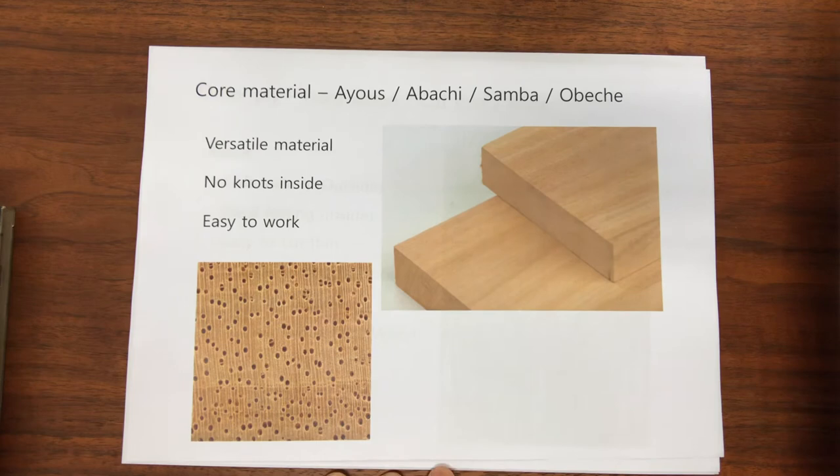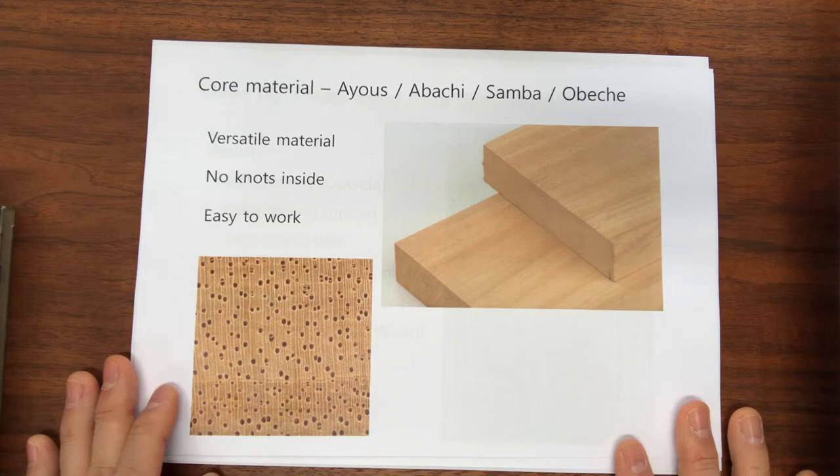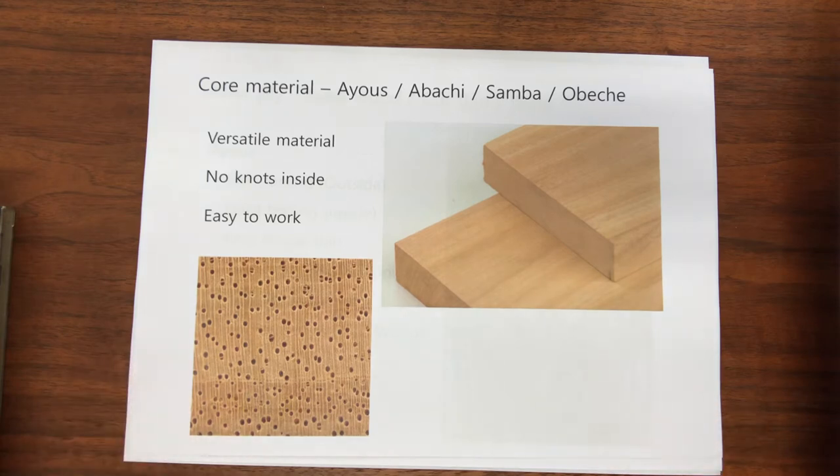Another core material NEXX uses is Ayus, also called Abache, Samba, or Obeche. Ayus also does not have knots, and it's easy to work with and doesn't have edge lines like most wood. Edge lines can create problems with cutting, especially for the core layer. The Kiri material does have edge lines, but they are very subtle and do not present any problems when cut correctly. Ayus is extremely versatile — it can be cut at any thickness and still be easy to work with. When it's cut thin, it does not break or split, which is not the case with some other woods.